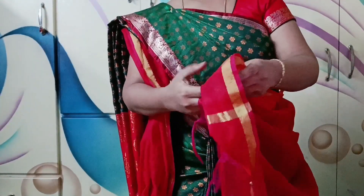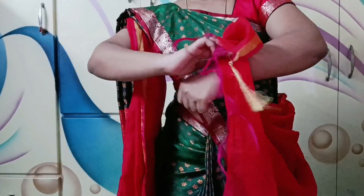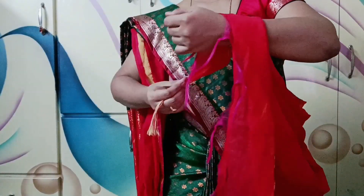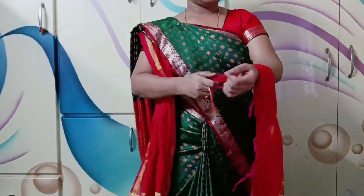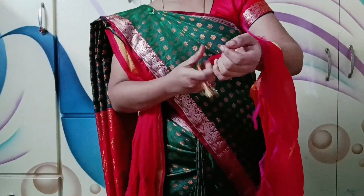I'm going to be on the side. This look is very simple. You can add brooch pins or sari pins. You don't have to add anything extra. This look is very good.